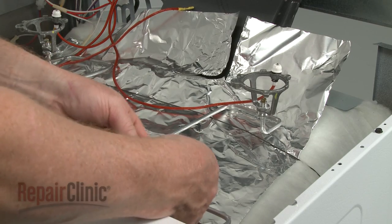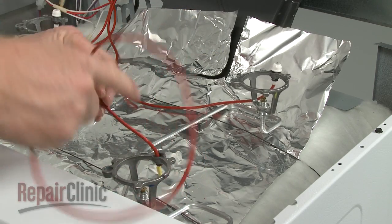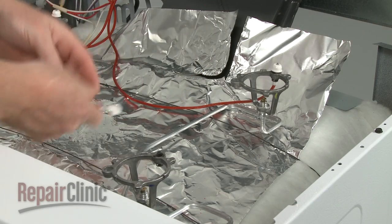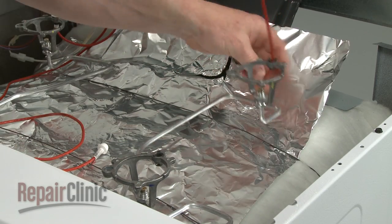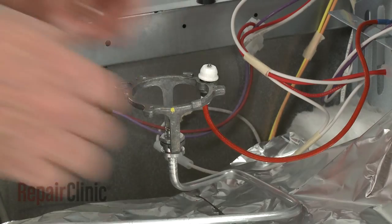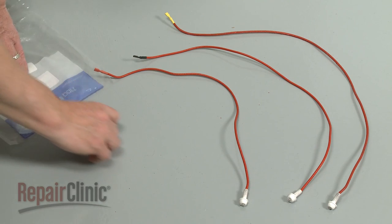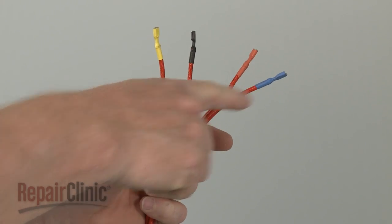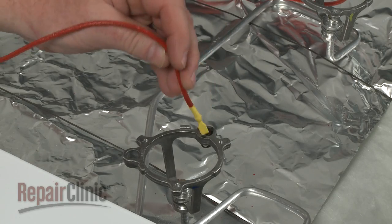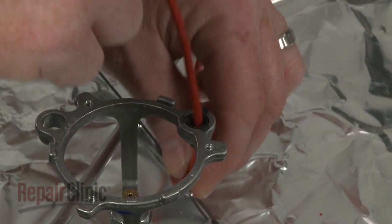Now detach the old spark igniters from their respective spring clips and pull the wires free. You're now ready to install the new spark igniters. Noting the length and color code of each igniter wire, insert each wire through the appropriate spring clip and orifice holder, and push each igniter into place.